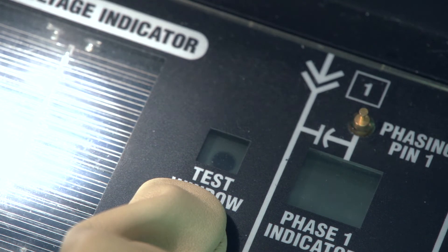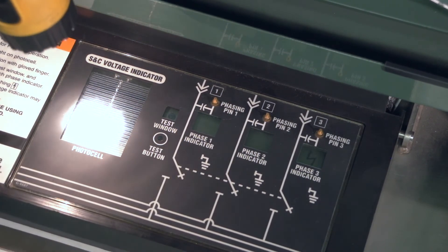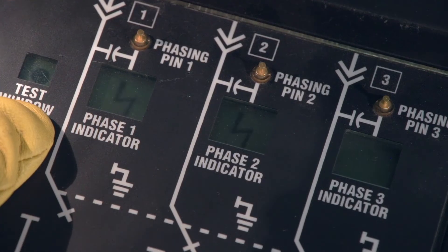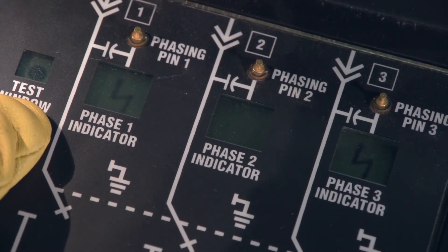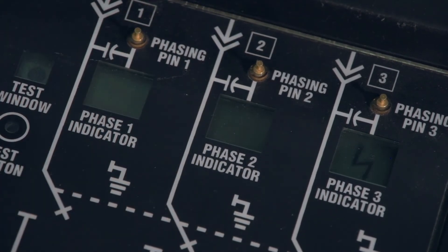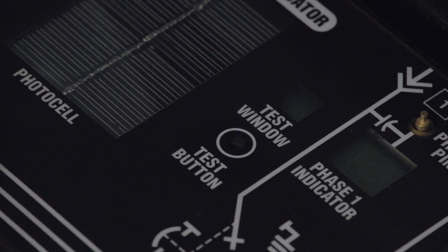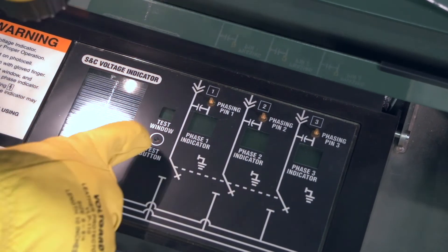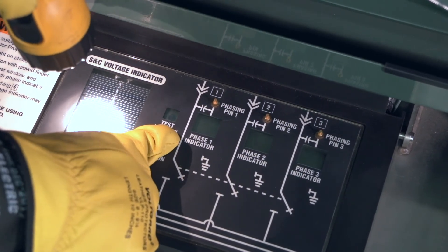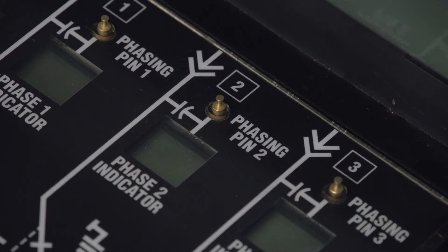Cover the test button with a gloved finger. If there isn't enough sun to power the photocell, shine a non-LED flashlight 4 inches above the photocell. If a dot appears in the test window and a flashing lightning bolt in each of the three phase indicators, the voltage indicator is operating properly. If the dot or any of the flashing lightning bolts do not appear, make sure that the test button is completely covered and that there is adequate light, either from the sun or a flashlight. If the dot or any of the flashing lightning bolts still do not appear, the voltage indicator may be damaged. Test for voltage using an alternate method.